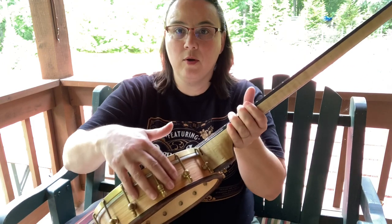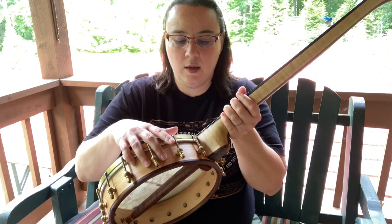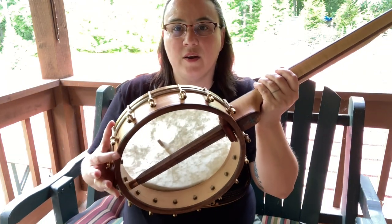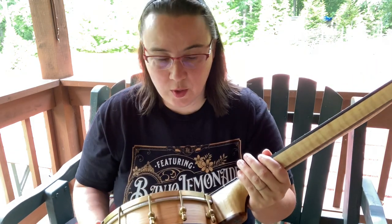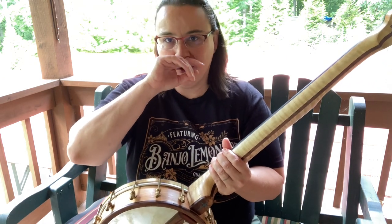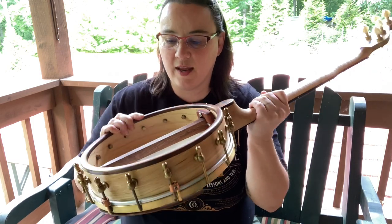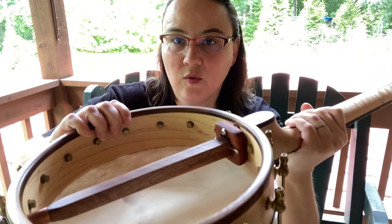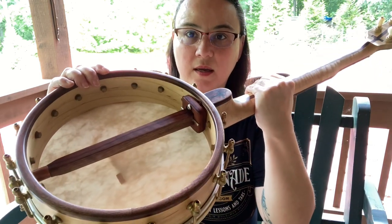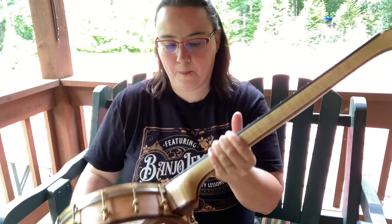We've got a maple rim — this is steam bent. He'll do steam bent or block rim, and it turned out gorgeous with that grain. It's got a walnut cap. The tone ring choice: I like a wood tone ring. I don't need a ton of volume, and the wood tone ring is a really nice choice for that. This is just a maple tone ring as well. The brown wood you see in the dowel, heel cap, and all that — that is black walnut.